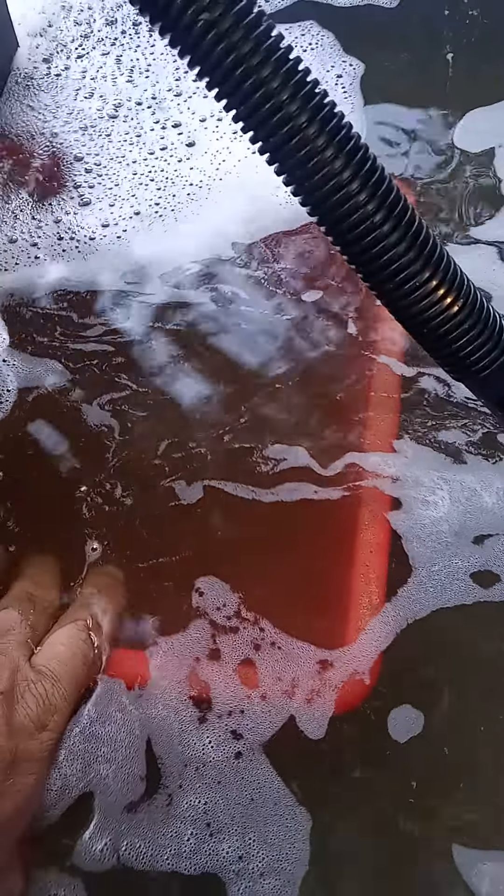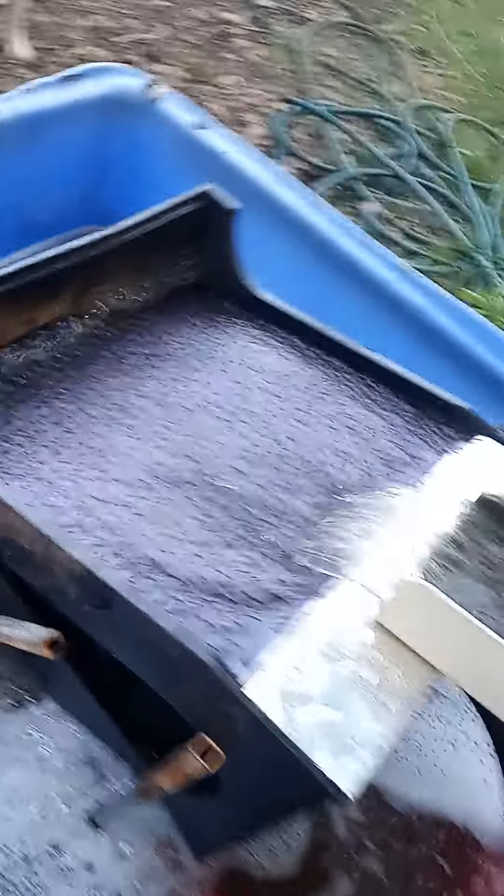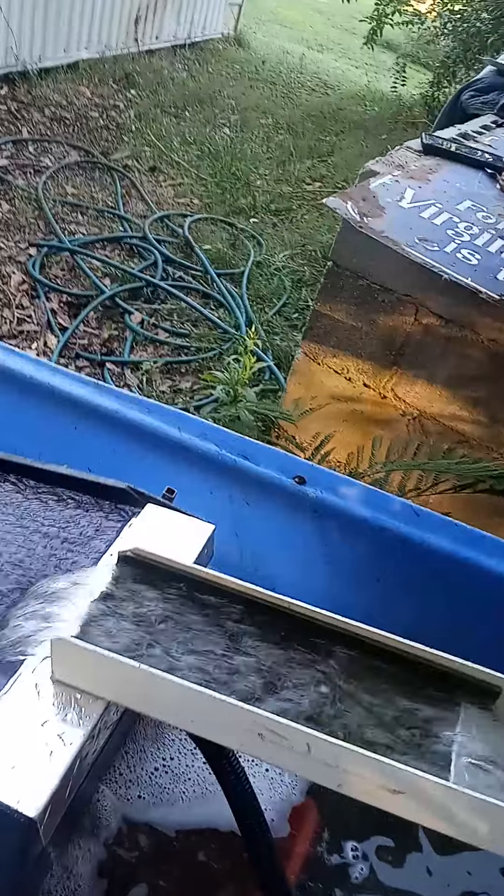We've got a catch bucket here behind the cube. I'm 120% certain that nothing's going to be in there. We've got the Cape D mat. We're using a two stack — that's all you really need with a dream mat.